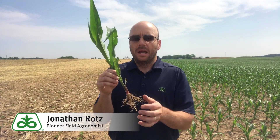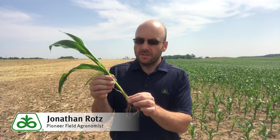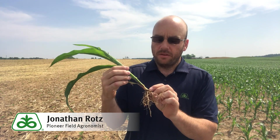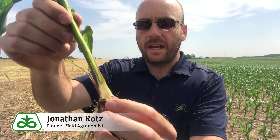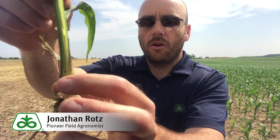Here we have a split of some corn and beans — we'll talk through both plants. For corn, the first thing you want to do is actually go out and dig a plant — don't just pull it, dig and get the whole root. Then cut that plant straight down the middle. I've already done that with this plant from the field. This is about a V4 plant, and I'm looking for the growing point.